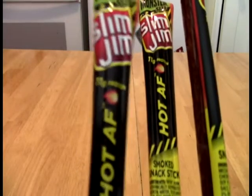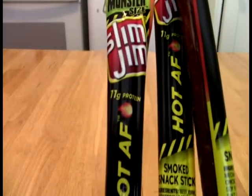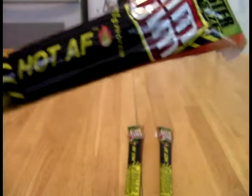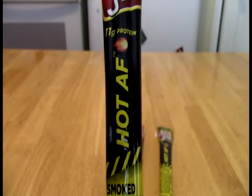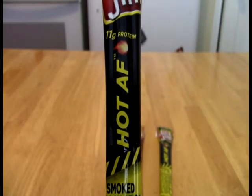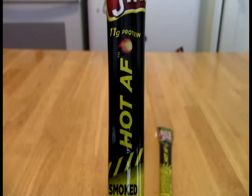What this is, is Slim Jim Hot AF Monster Size Meat Sticks. The 'Hot AF' — it seems like they are trying to go with 'hot as fire,' but of course there is another meaning: in the parlance, the vernacular, it could be 'hot as fuck.'